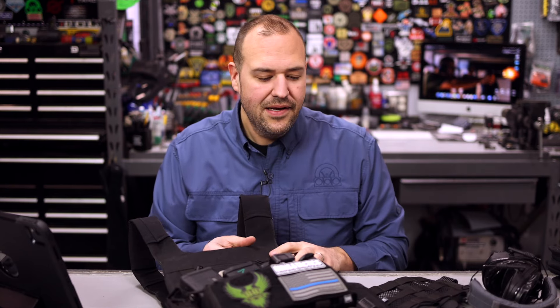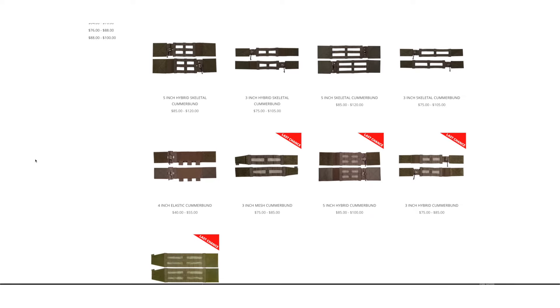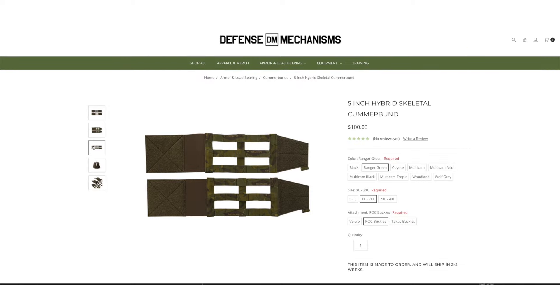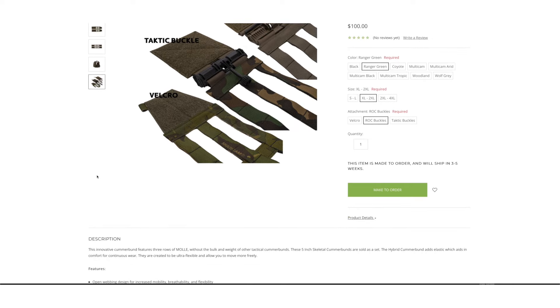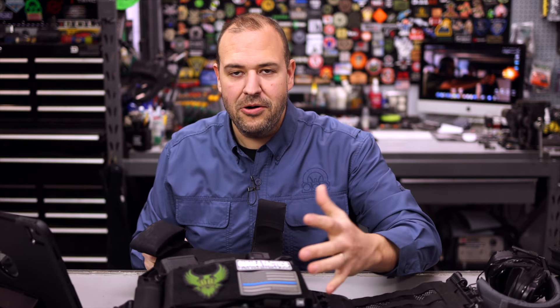I can add things as I need. There are different cummerbunds available, different placards, different add-on accessory pouches, med kits — whatever. We're going to get into how I have my plate carrier set up and the accessories. Pricing will depend — the carrier itself starts at about $150, and then you can add on the different pouches and things that you see fit.